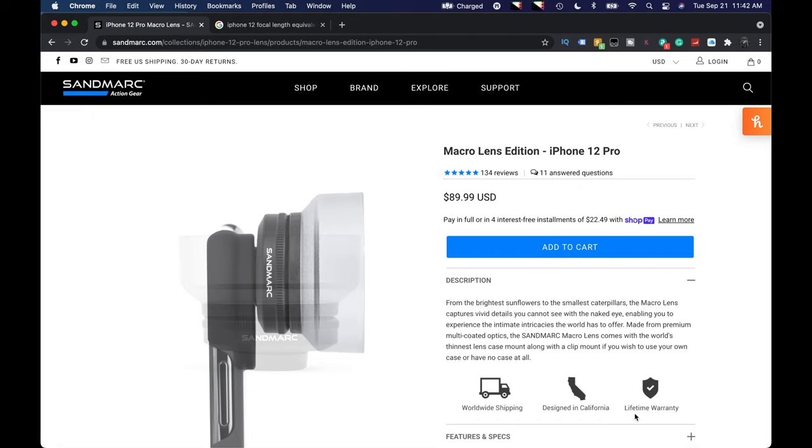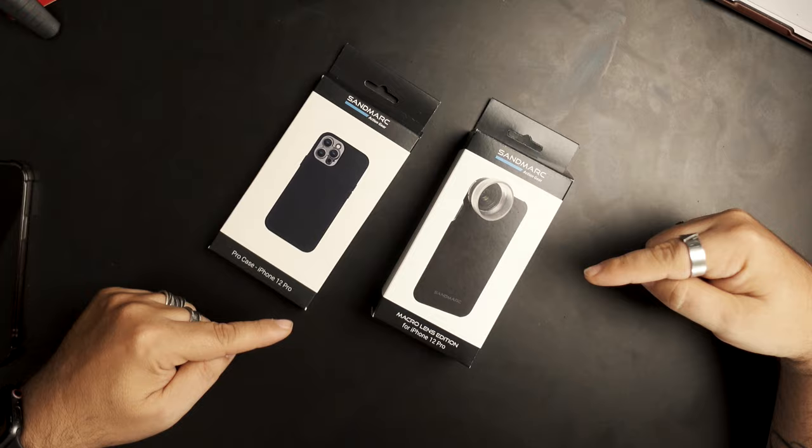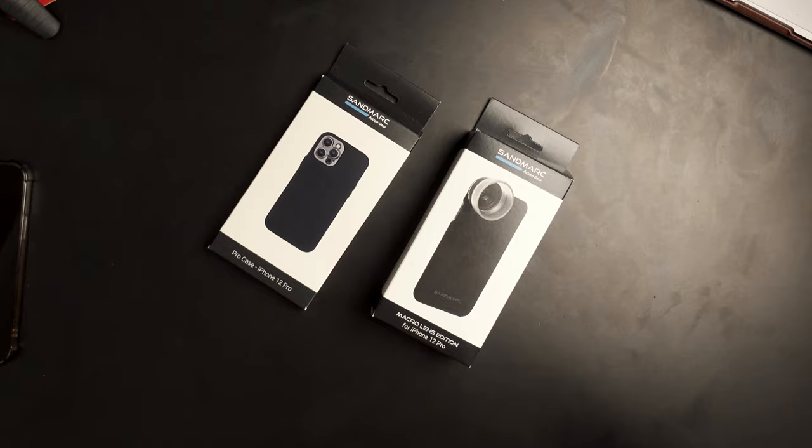So you've been pondering getting yourself an iPhone 13 because of the macro feature — it's cool — but you have an iPhone 12 already or maybe even an older iPhone. Here's something that may be a much less expensive alternative for those that want to shoot macro but don't want to drop all that money on a brand new iPhone 13. It's the Sandmark macro lens edition.